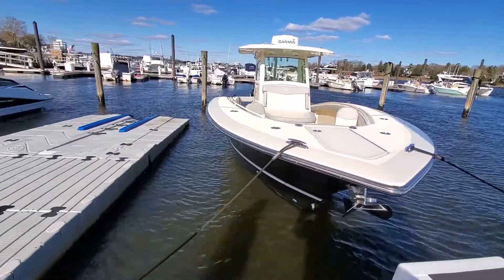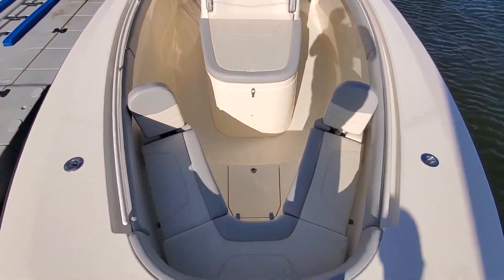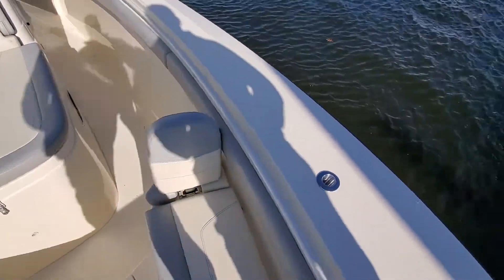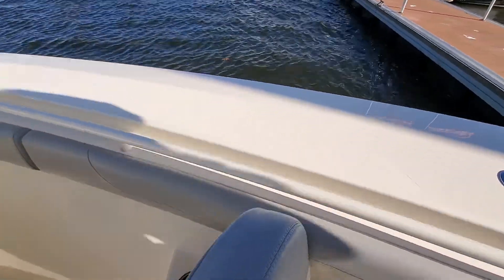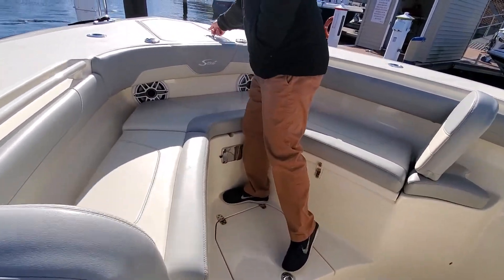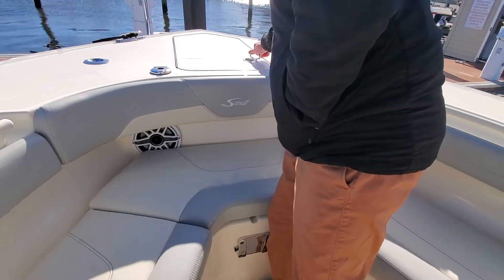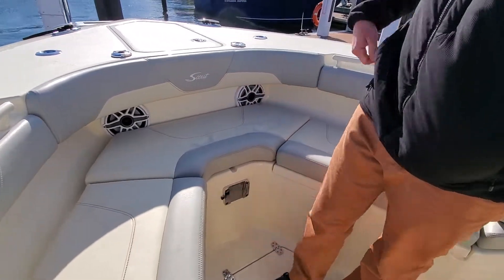As we come around to the bow, we'll step up. Nice non-skid all across the bow here. We do have a through-hull windlass system. You have foot pedals up here, and four rod holders.